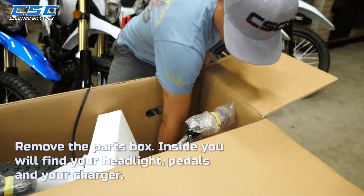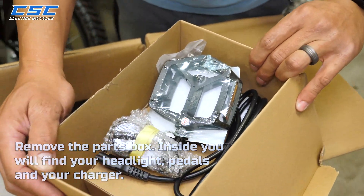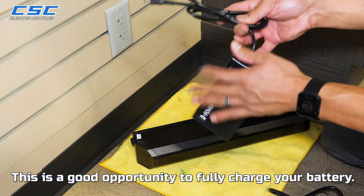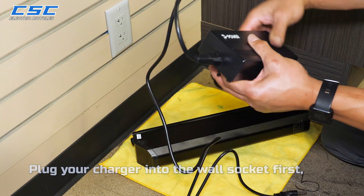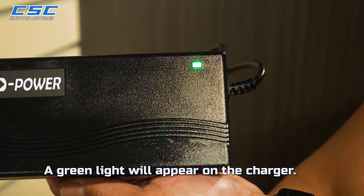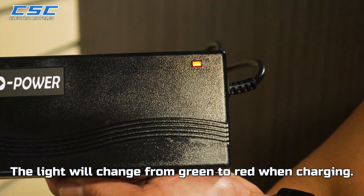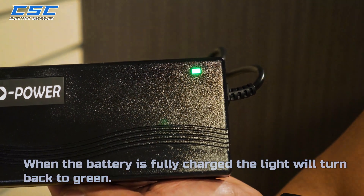Remove the parts box. Inside you'll find your headlight, pedals, and your charger. This is a good opportunity to fully charge your battery. Plug your charger into the wall socket first — a green light will appear on the charger. Then plug the charger into the battery port. The light will change from green to red when charging. When the battery is fully charged, the light will turn back to green.